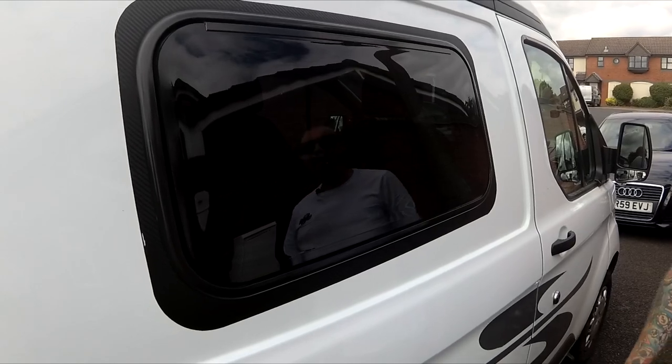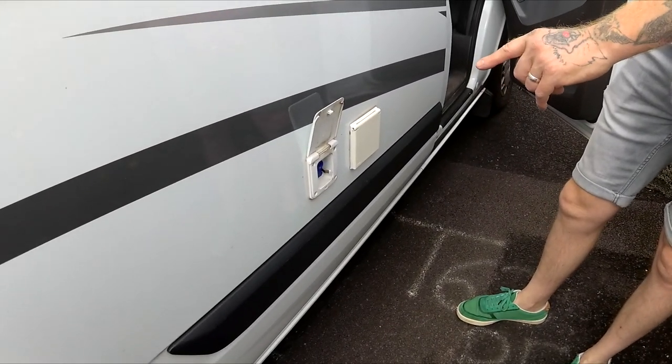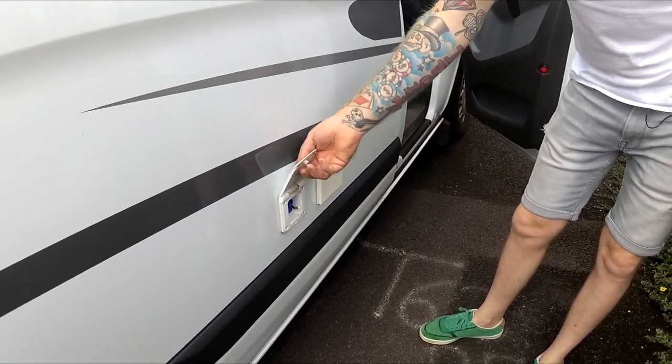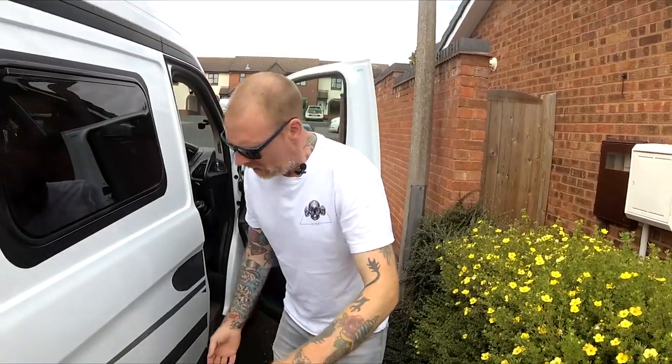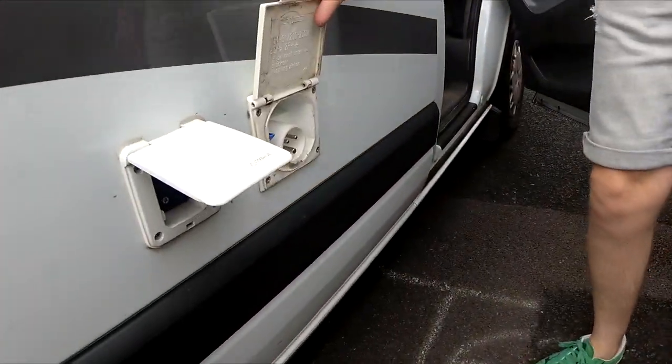You've got your whale water master pump — sits in there, runs on 12 volts. Pull that down and it'll latch onto it. You've got your 240 volt inlet on the side.